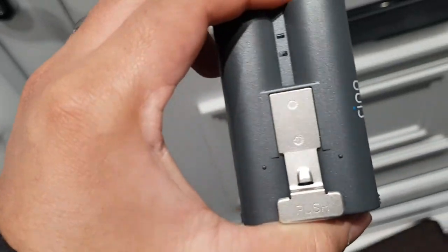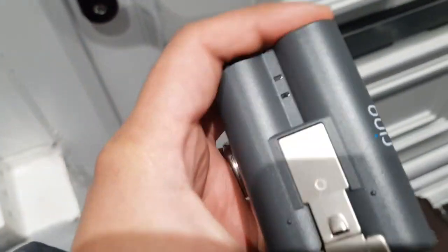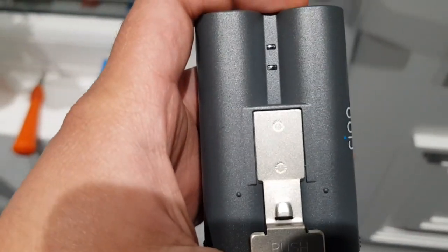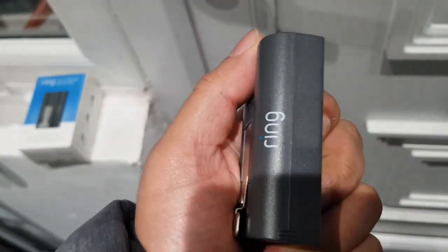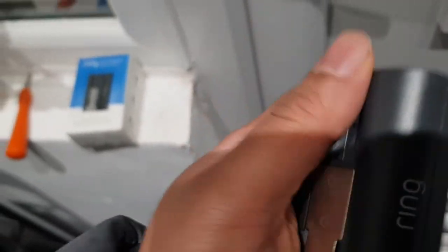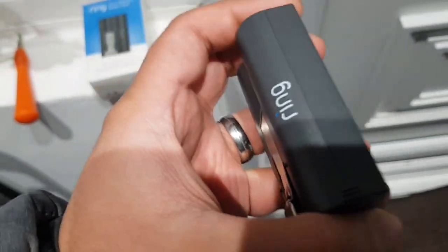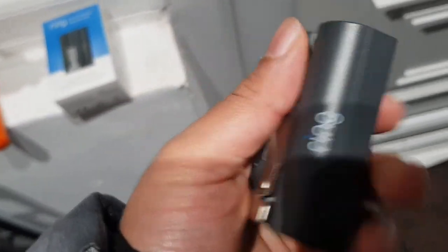I highly recommend you get another battery, because charging one takes about eight to ten hours. If you only have one battery and it's on charge, your doorbell won't work — you won't detect any motions for up to ten hours until it's fully charged. That's why I decided to get an extra battery, so when I charge one I can use the other.